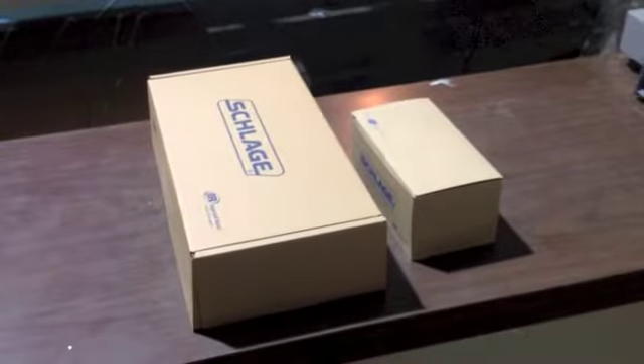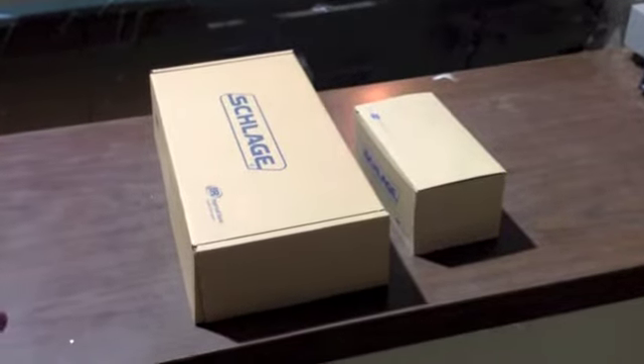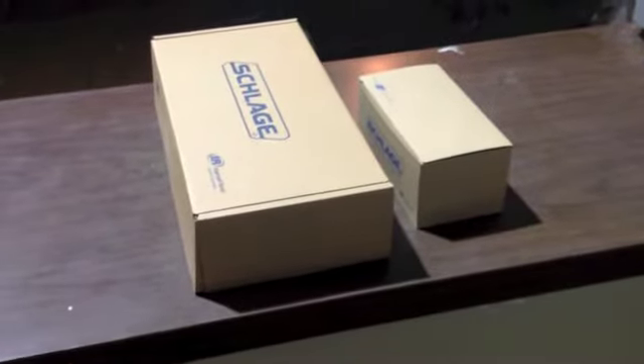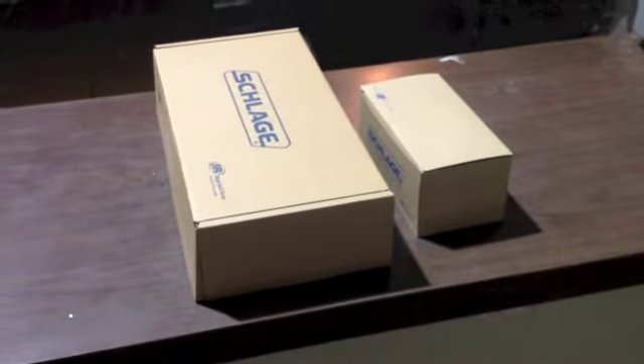Hi, this is Mark with Factory Locks. What I'm going to talk about today is what we send out when we send out a Schlage handle set. When you go to a big box store, you normally buy a Schlage handle set like an F60.